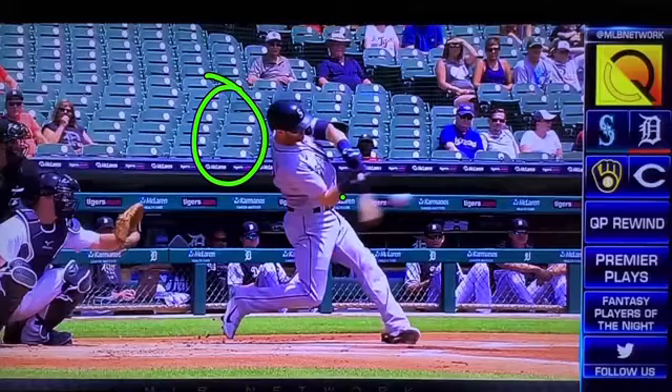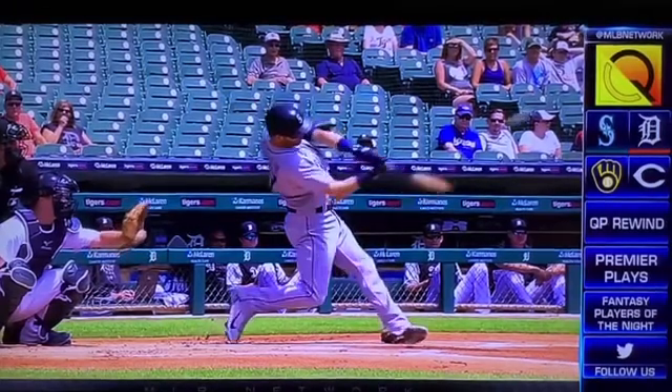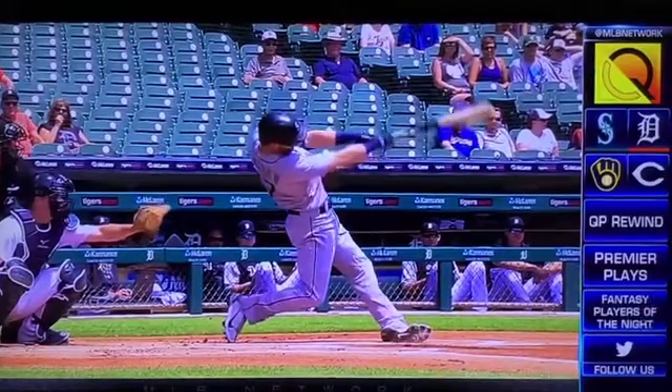We talk about that line straight through there as he keeps palm up, palm down all the way through extension.